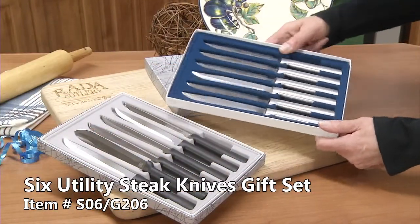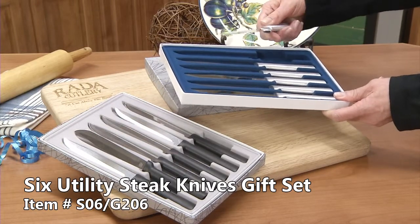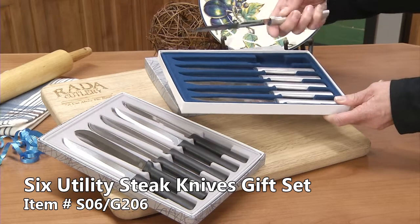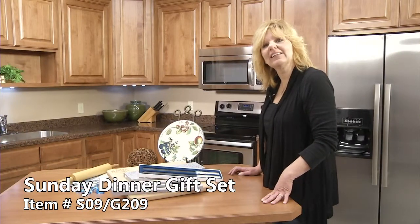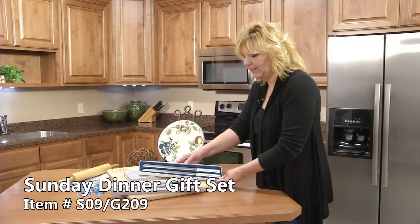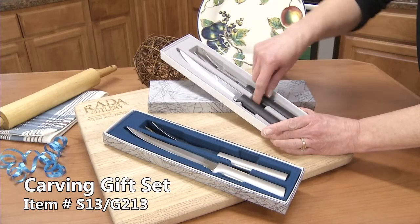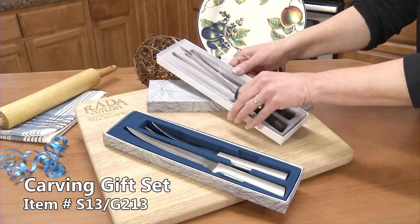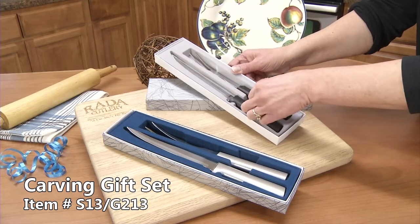The 6 utility steak knife set comes with 6 of the utility steak knives. These can be resharpened. I'd like to introduce you to our Sunday dinner gift set. We've included a ham slicer and a serrated bread slicer. The carving set comes with a carving fork and the carver boner, great for carving up that holiday turkey or the Easter ham.